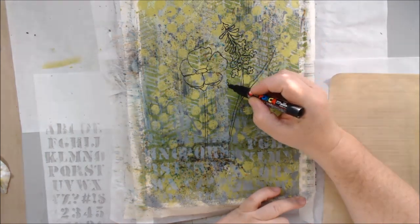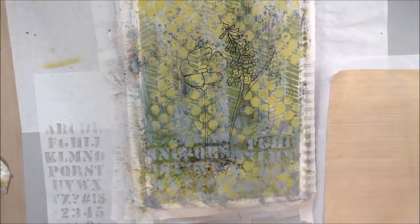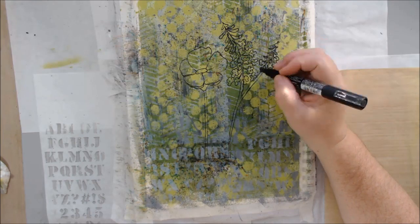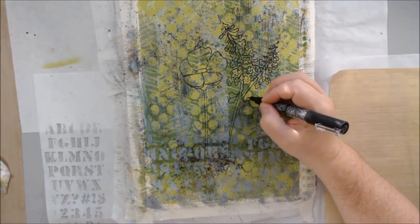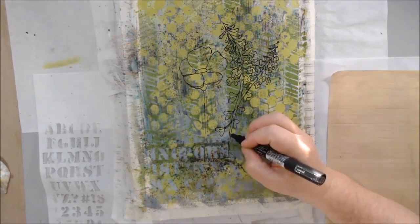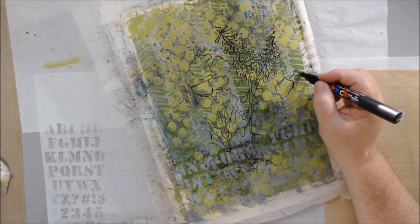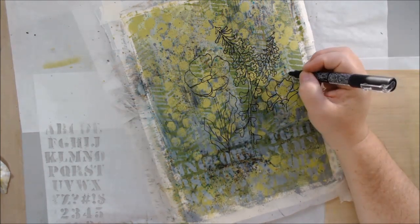Since I had this two-thirds/one-third lighter-darker thing going on, I decided the bottom could be the ground and the top could be a sky. The next prompt is 'dark,' and I realized dark means nighttime to me, so I could make my scene take place at night. I drew flower shapes growing out of the ground, with the letters at the bottom, and the ferny stemmy shapes in the background like plants growing up.